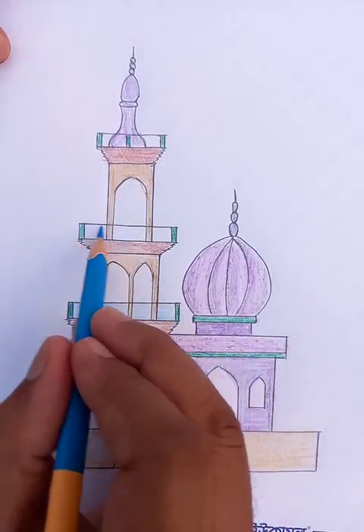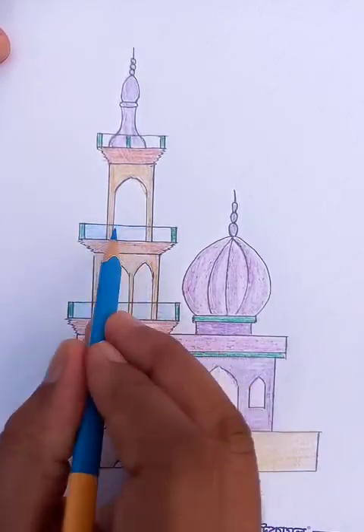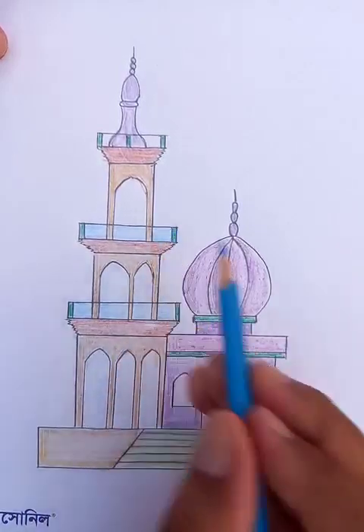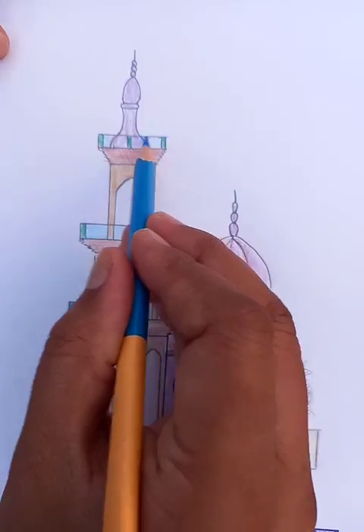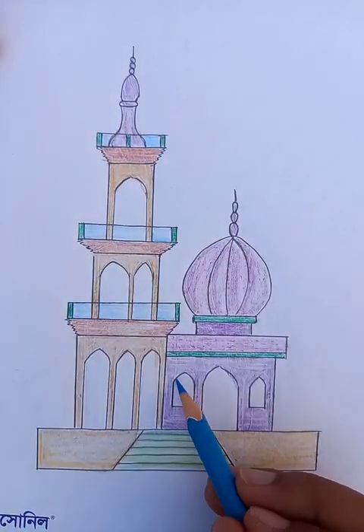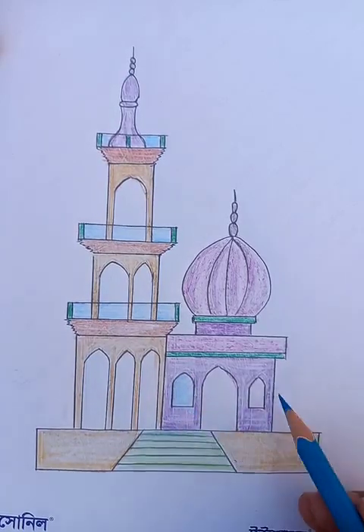This is a modern mosque, so the design is going to be modern too. This is a very nice environment-friendly design. And the glasses in the ground floor, you can see from the green shades.